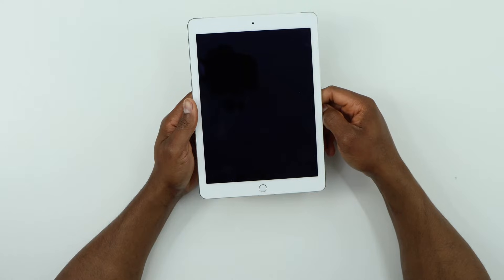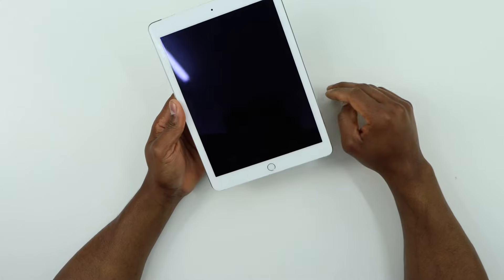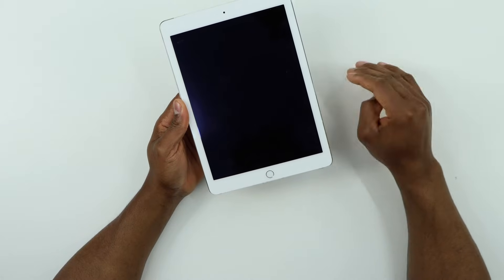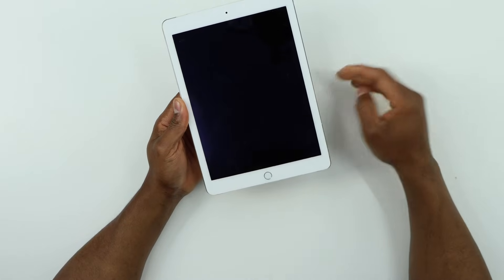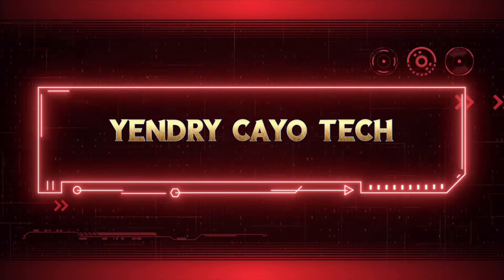Hey, what's up guys? Do you know if your iPad suddenly turns off, there's something really easy that you can do to get it working again? If you want to know what it is, then keep on watching.